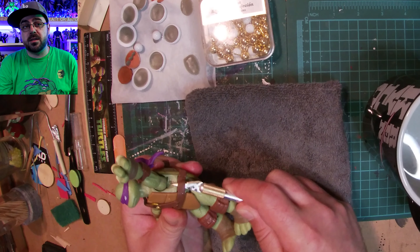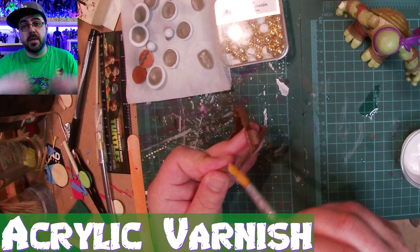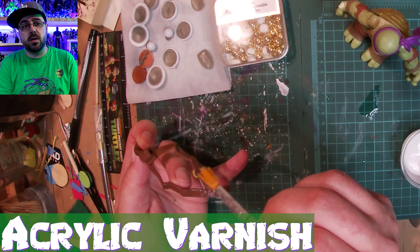I heated them up in some recently boiled water so it's easier to cut the belt off without ripping it too bad, so I can glue it back on when I want to put it back.